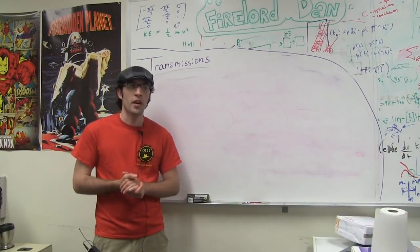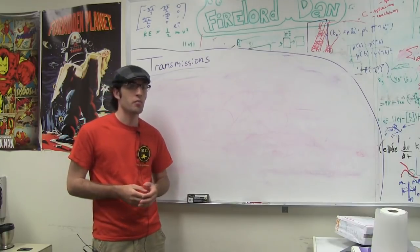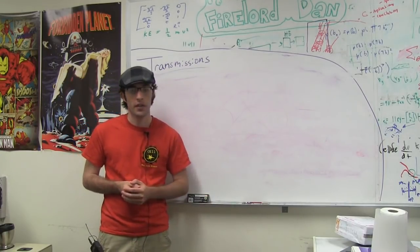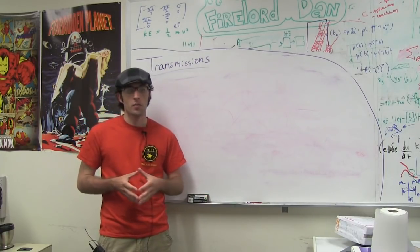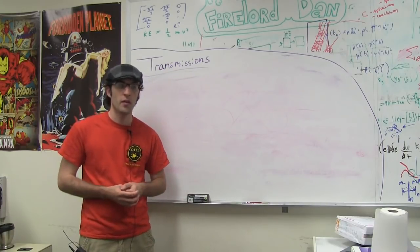I hope this information has been helpful. For more information about other kinds of transmission systems such as pneumatics, please refer to the pneumatics video. And to see the driving force behind transmission systems — mainly motors — please refer to that video as well. Thanks.